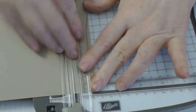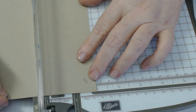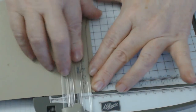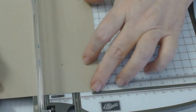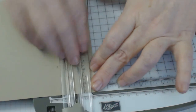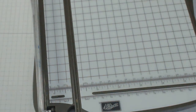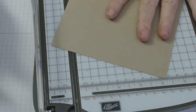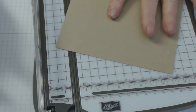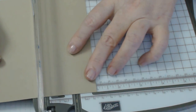I actually watched somebody else create this box — her name is Stamping with a Moray, and I will include her link. She put a window in hers and it looked just as glorious, though she decorated her box differently. The base of the box structure is the same. Now the lid is 5 and 3/4 by 5 and 3/4, and we're again going to score at one inch on all four sides.